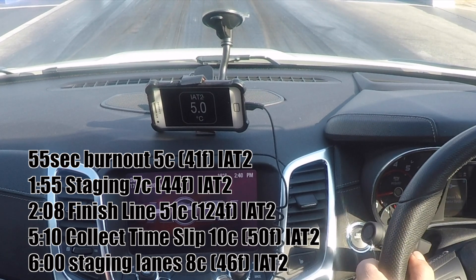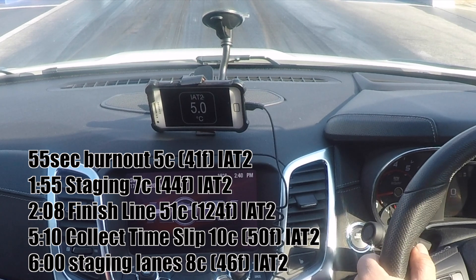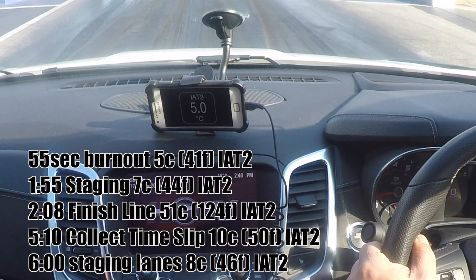This is Moe's car. All up, he's running a 955 lower pulley and a 255 upper, which is 44 overdriven — so it's really heavily overdriven. We will see the intake temps go quite high here. Coming up now, he's about to do his burnout — he's at 6 degrees IAT.